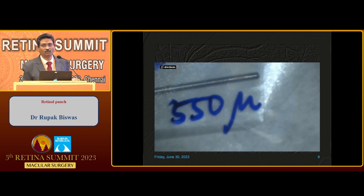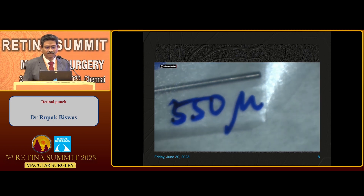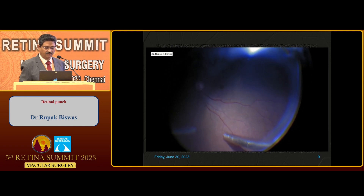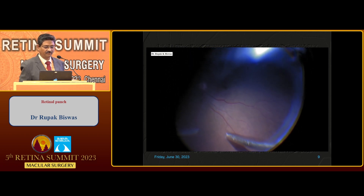I increased the graft size by 15 to 20 percent. This was a failed retinal case where the macular hole size was 450 microns, so I took a trefine punch of 450 microns. This is a brief description: after a complete vitrectomy, this is a failed graft scenario.